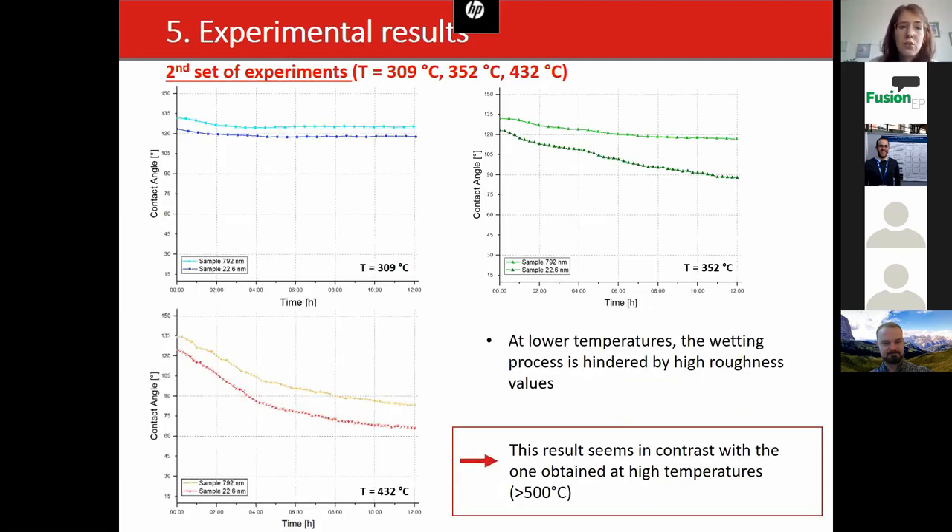Turning to the second set of experiments carried out at lower temperatures, the roughness is also reported by different colors, and you can observe that at lower temperatures the wetting process is hindered by high roughness values.